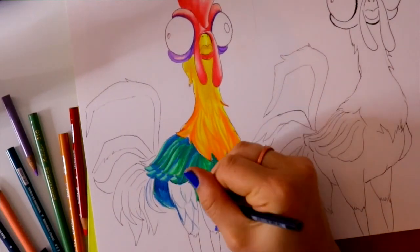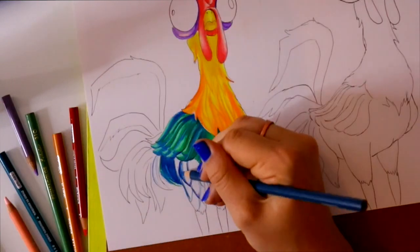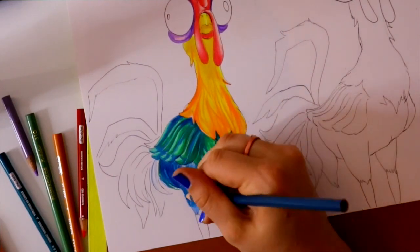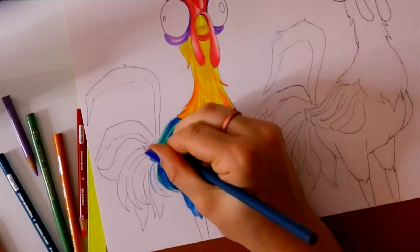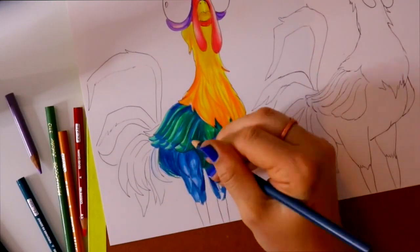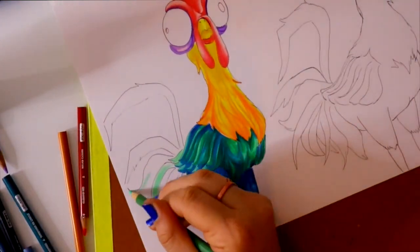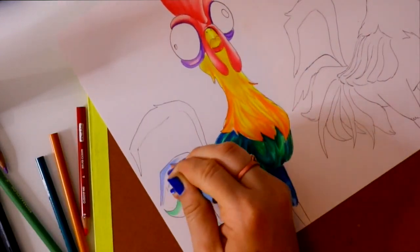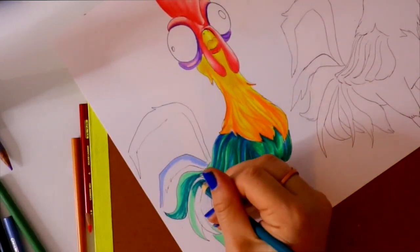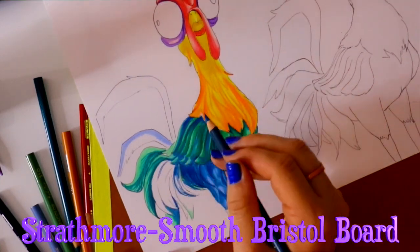I started off with a 24-pack and about a year later purchased another 48-pack of Prismacolor pencils, combined those together, and just kept growing my collection. Prismacolor pencils do go pretty fast because they're a softer lead compared to Crayola, so you use them up more, especially depending on the paper you're using. The drawing I'm working on is on bristol board.